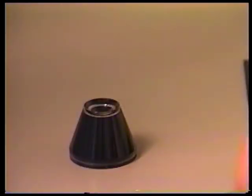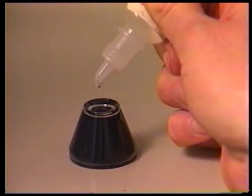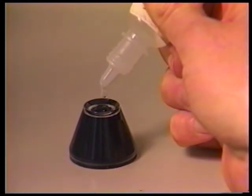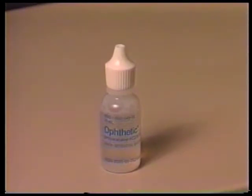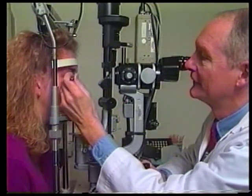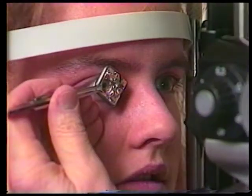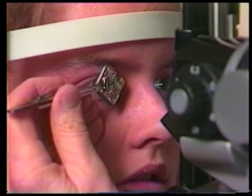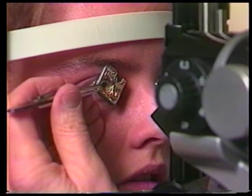In addition, a viscous methylcellulose solution must be used as the optical interface between the Goldman contact lens and cornea to obtain a clear view. Remember to use a topical anesthetic before placing any gonio lens on the eye. For all gonioscopy exams, you must stabilize the lens by bracing your hand and fingers gently on the patient's cheek and forehead while your elbow rests comfortably on the table or an elbow support if your forearm is too short.